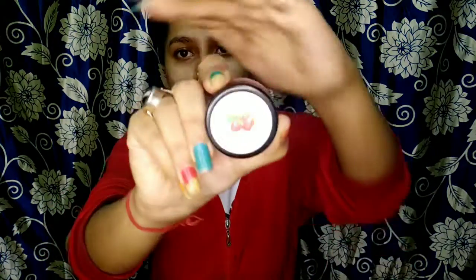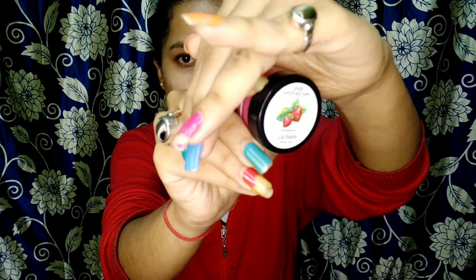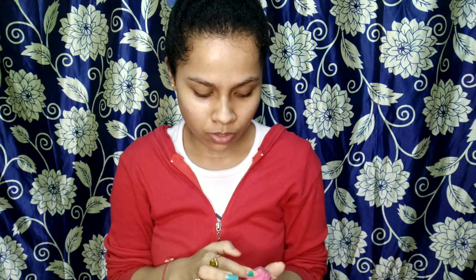I'll apply a little lip balm because after the lip scrub I didn't apply any. So I'm going to use this lip balm — this is Sage Apatokary Strawberry Lip Balm. I have been using this lip balm for many days. You can see I've finished a lot of it. This lip balm is good and lasts for a long time. And you can see my face glow — wow, really!